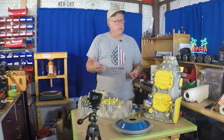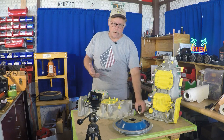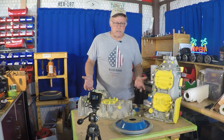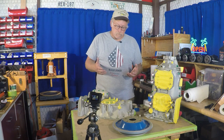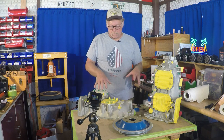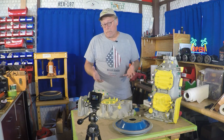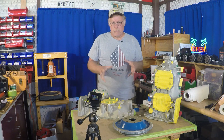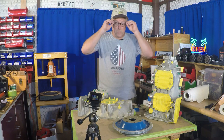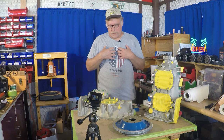It'll stick better to raw steel — think about your car — than it will to a plated part. So for that reason I typically will mask both crankcase halves up, paint them, then assemble with all the hardware. It's a better looking engine, it looks a little more custom, but most importantly we don't have to worry about paint falling off down the road. It's just an aesthetic and detail thing — that's the way I like to do it.